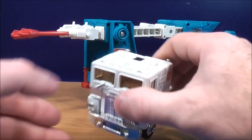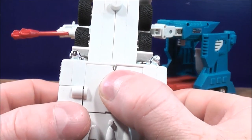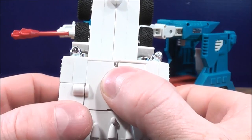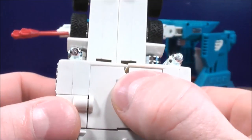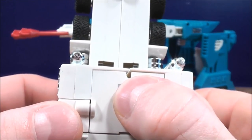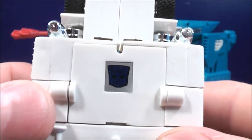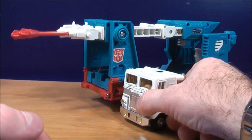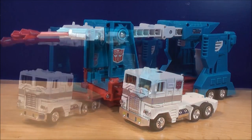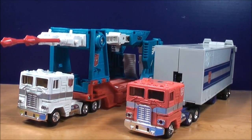Ultra Magnus does have an Autobot logo rub sign. You just hold your thumb on there for a couple of seconds and it reveals the Autobot logo. For a comparison in vehicle mode, here he is with G1 Optimus Prime, and they really look good together.